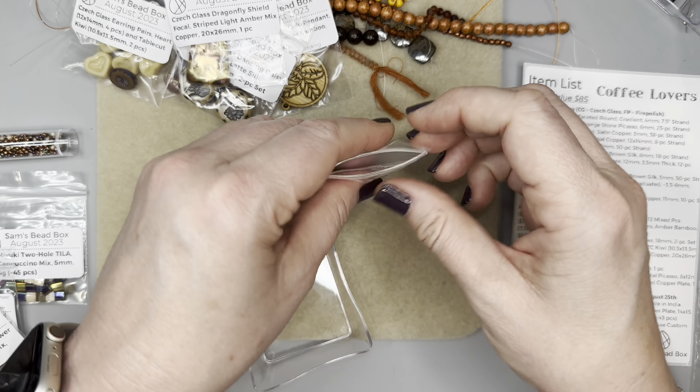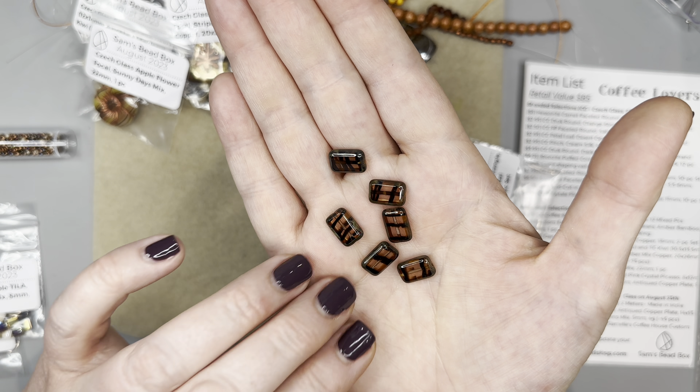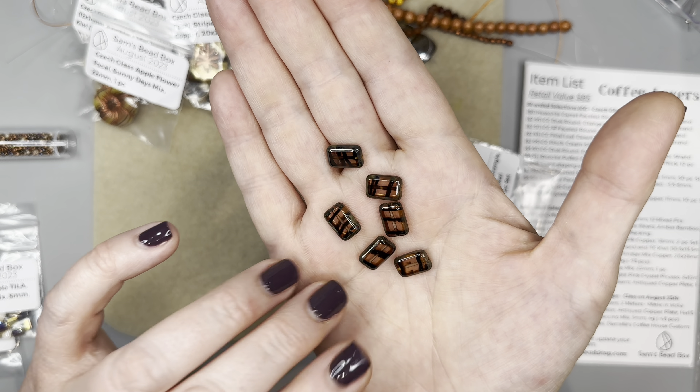Now we have a table cut rectangle stripe in light pink crystal Picasso — love Picasso. Those are so pretty and they go right along with the colors in this box. I do have some pink silver silk, so you could bring in some pink alongside brown to create a beautiful combination.